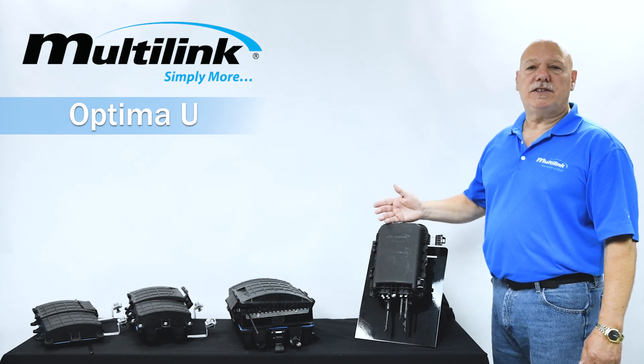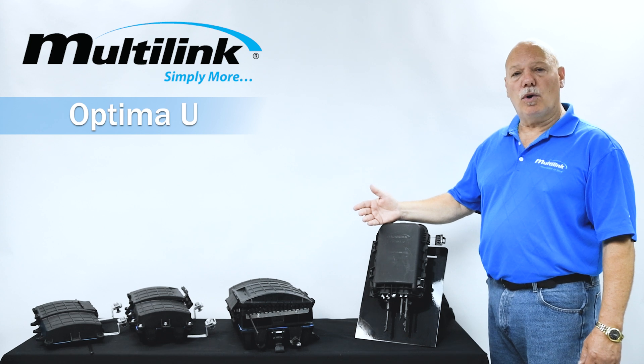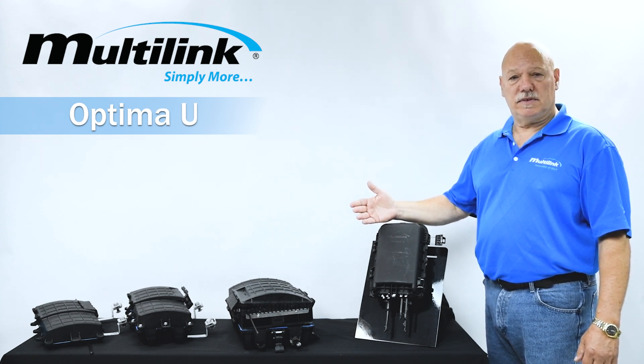For more information on this product or other products from Multilink, please subscribe to our YouTube channel or go to our website at GoMultilink.com.